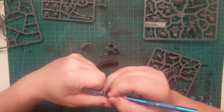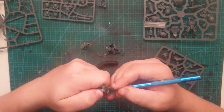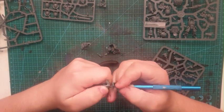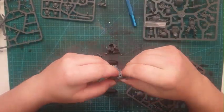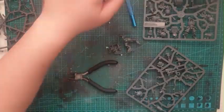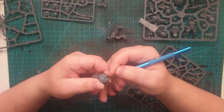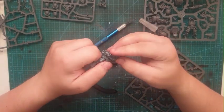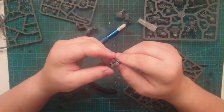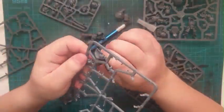Here you can see me cleaning up the belt from where I removed a purity seal. I don't remove both of them because the right one on the Librarian is actually sculpted into the leg — removing it would leave a blank area with no detail. So I'm going to remove both of them.